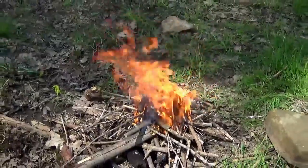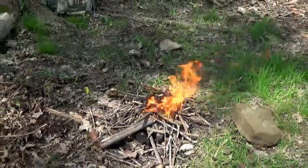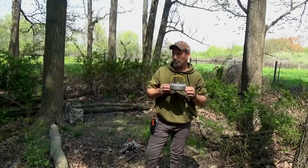As soon as we get some coals ready, we're going to do a little cooking. Today we're going to use this thing to cook a little bushcraft, so stay tuned.